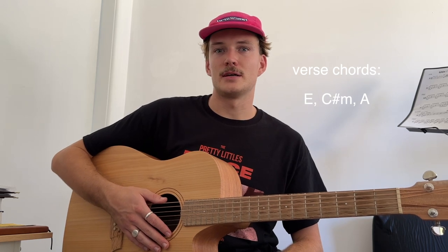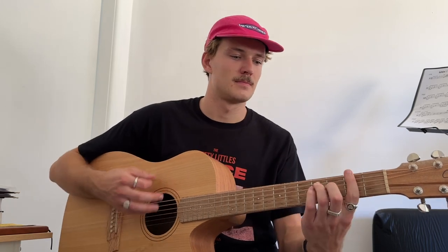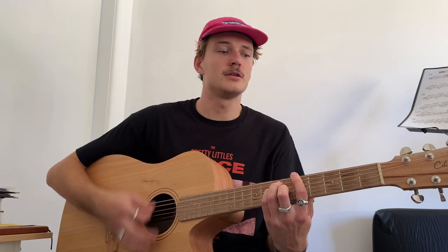Then we go into what is like the chorus. The wise man once said nothing, I wish I never said those things.